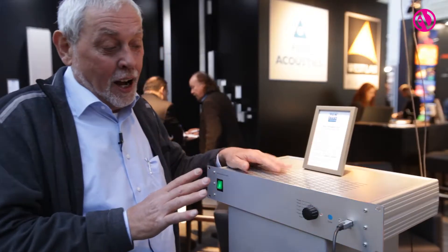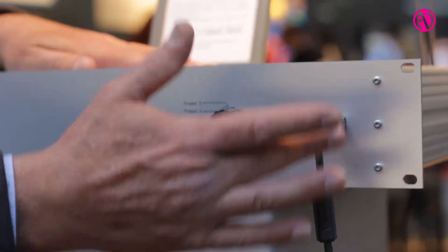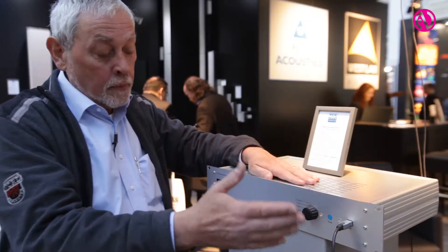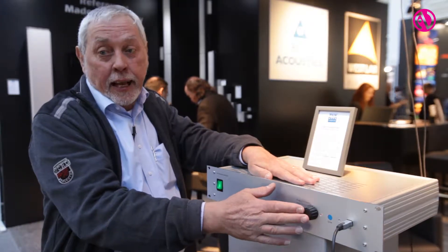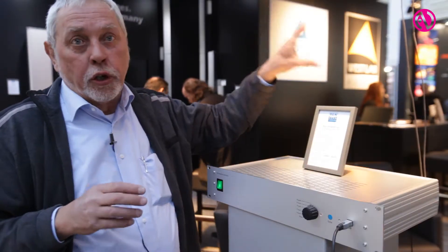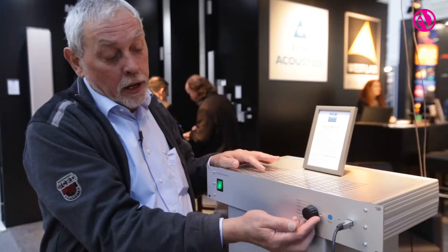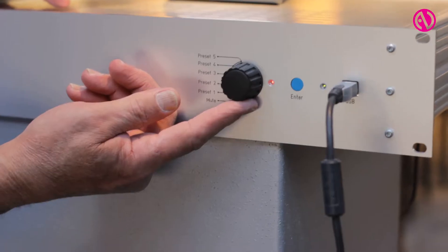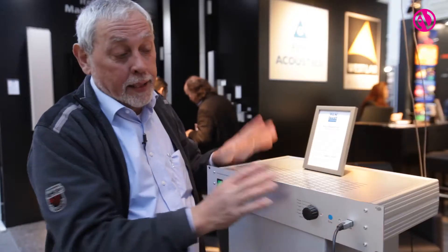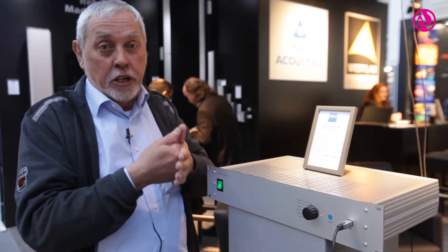On the front side of the control unit we find a USB connection to your laptop computer where the software runs, and a preset selector offering the customer the opportunity to pre-select setups already stored in the column. We cannot expect a bishop in a big cathedral to know how to adjust a PAN Beam system, so we set it up for him and he simply selects a preset and presses enter — all columns then go to preset one through five.